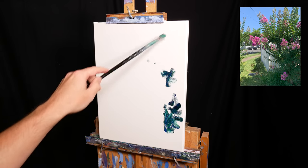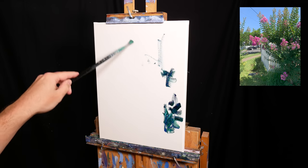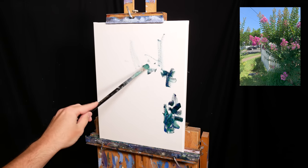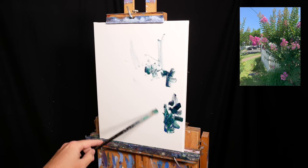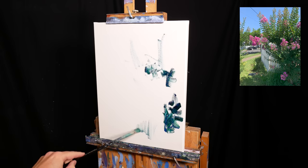Here's the reference photo I'm painting from. I took this on a street around my parents' home in Brisbane, Australia. I'll leave a link for you to download the photo in the description. Feel free to paint it for yourself.